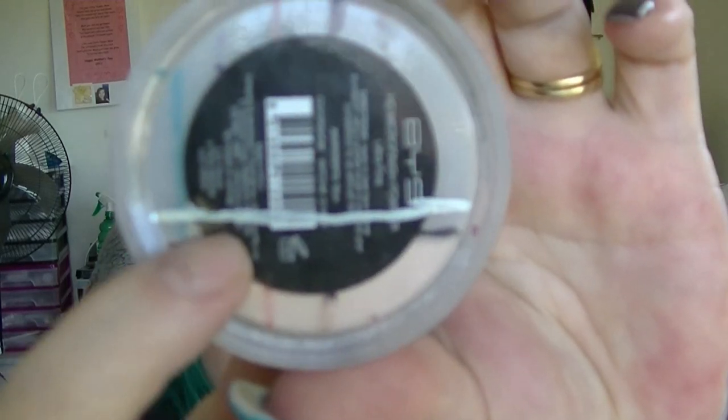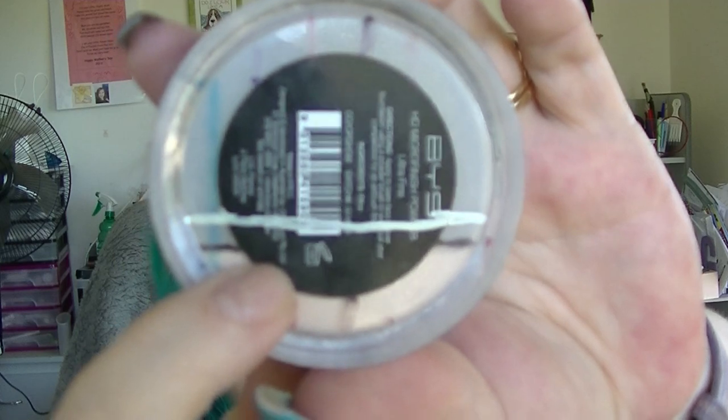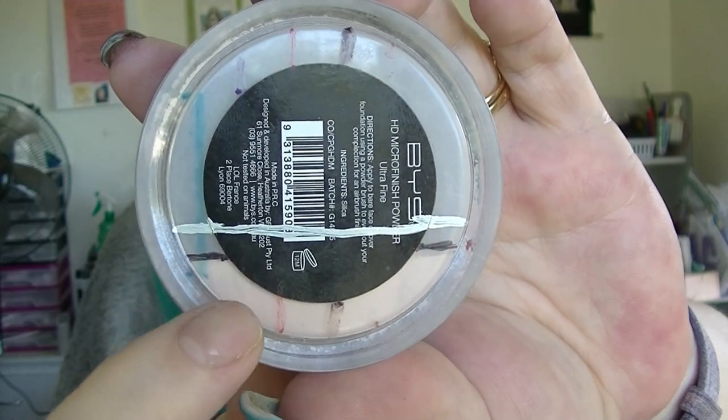Then we have the Physicians Formula Mineral Finishing Veil — it's in a completely different container because that original container is terrible. The silver line is where we started and the black line is basically where we are now, so again progress has been made.